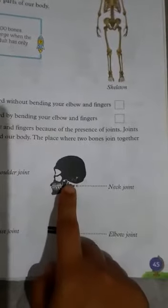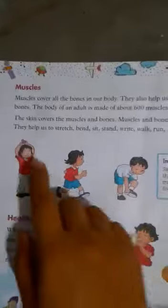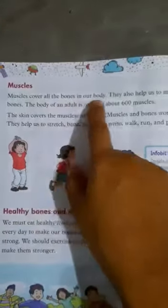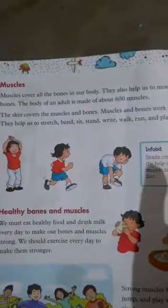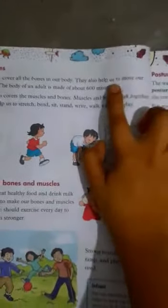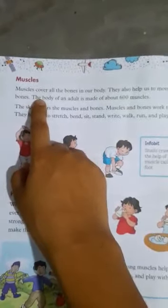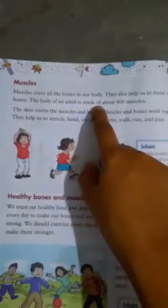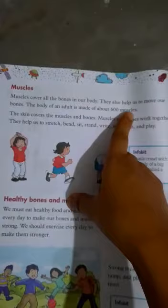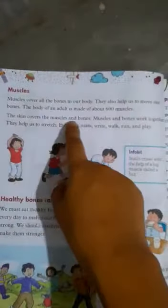Turn the page. Muscles cover all the bones in our body. They also help us to move our bones. The body of an adult is made of about 600 muscles.